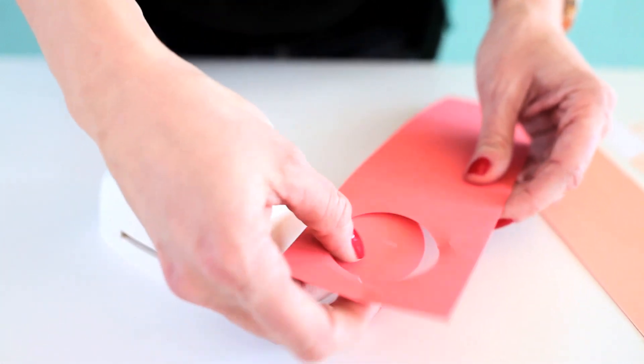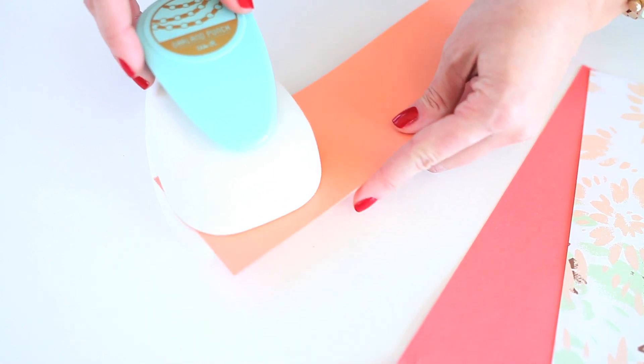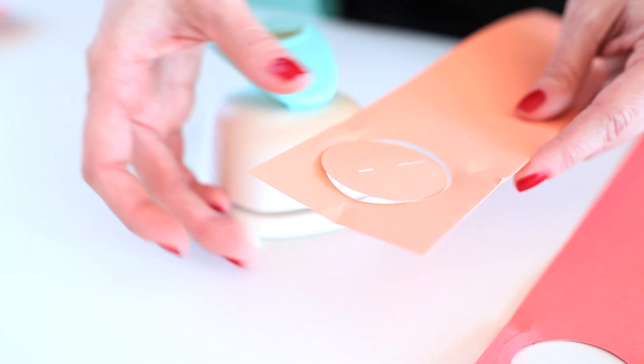When you pull it out, you're going to see that it creates a perfect circle and there are two notches in there. These are key because this is what's going to allow you to connect your circles without glue.